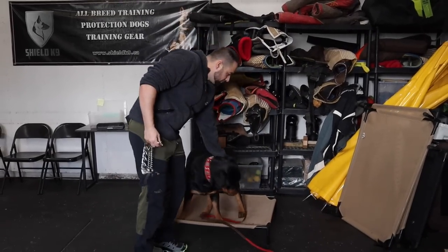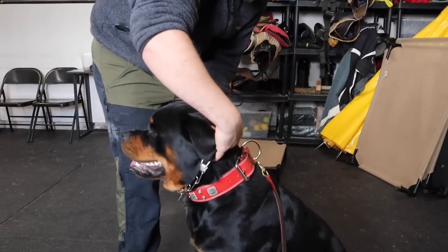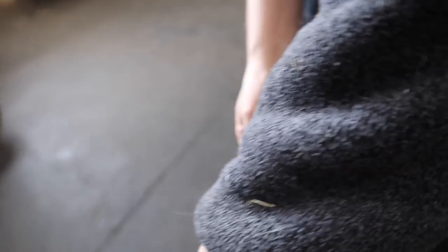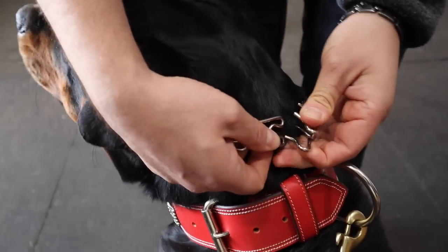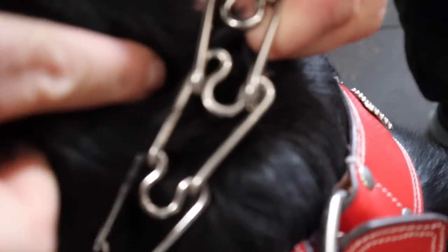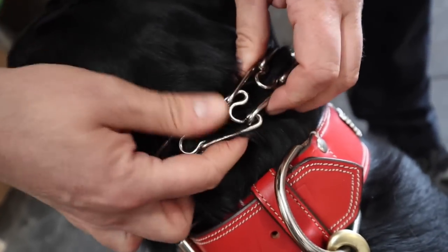I'm going to bring Jax over here and we're going to talk about proper fitment. When I'm putting this on the dog, I want to be placing the collar right below his ears. This is where a lot of people run into problems — they struggle with putting it on properly. You can see how poorly placed that is when done incorrectly; that will a hundred percent come apart and not work properly. The tension will not be even all the way around, and there's going to be an extra pressure point which is not what we want.